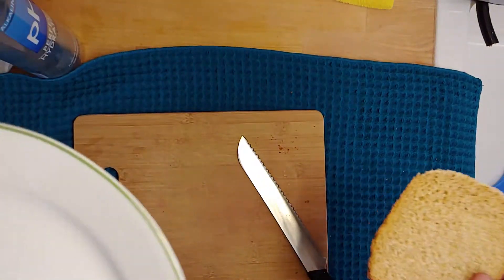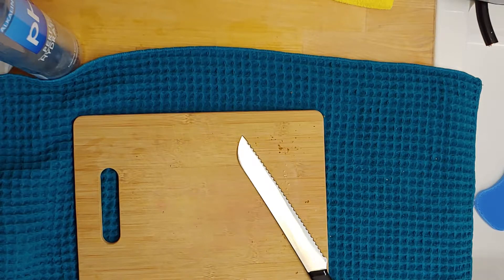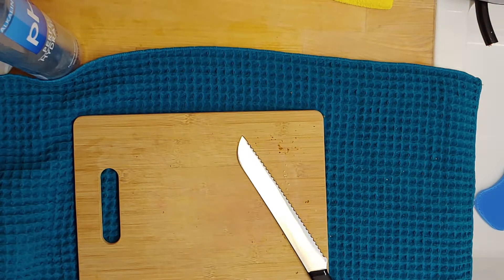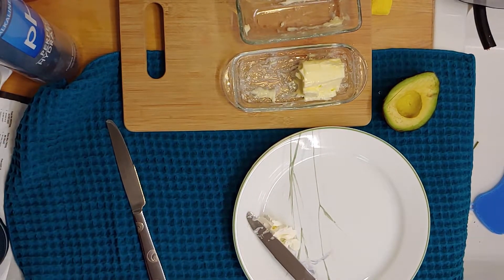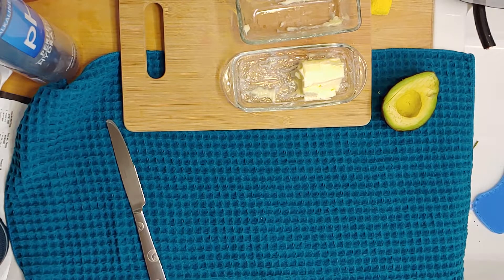Now I'm gonna use my little plate. Stick it in here and I'm gonna give it a toast and see how it goes. I'll be right back. The toaster just beeped.